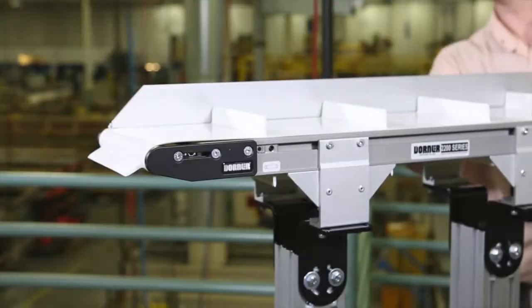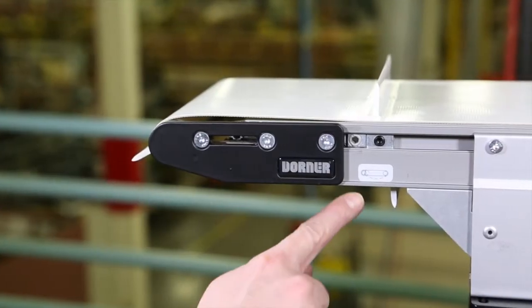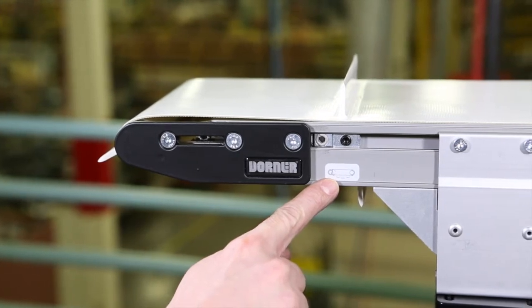To change the conveyor belt, first remove all guiding and accessories from one side of the conveyor. Locate the tension end of the conveyor, identified with this label.